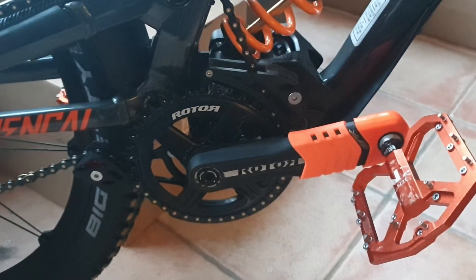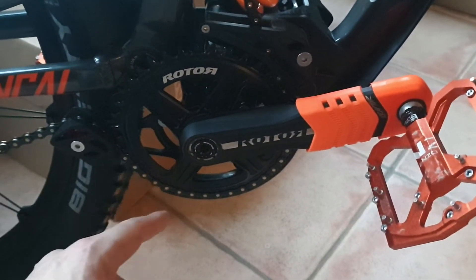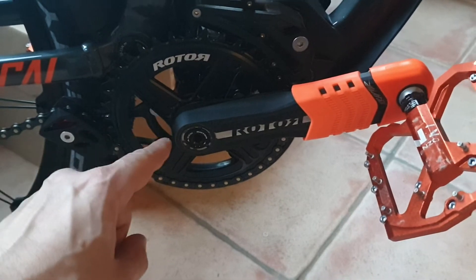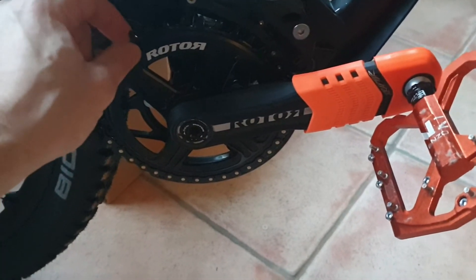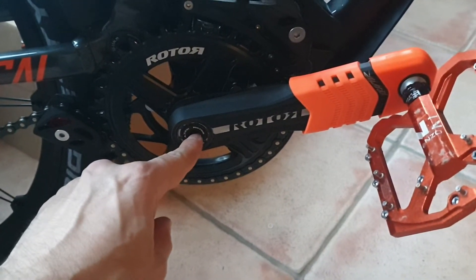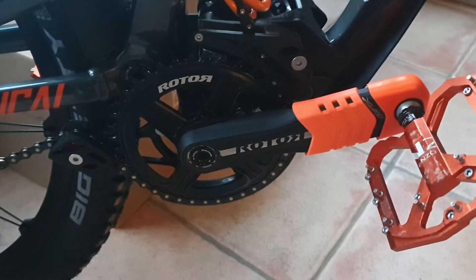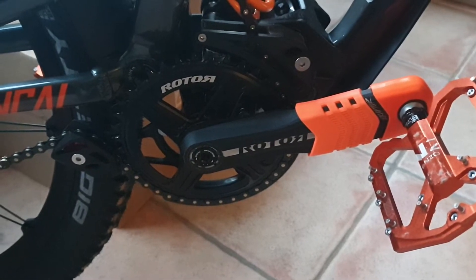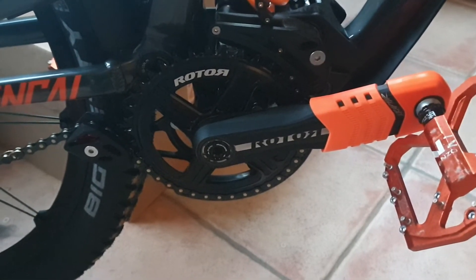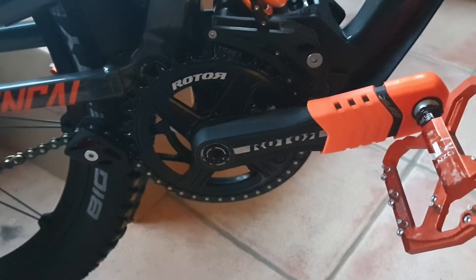I contacted Rotor and they said yes, they are compatible — just go ahead and put more torque when installing it. I ordered a second one. The first one said 'for Kapic'; this one said 'for Hawk and Raptor' and this one did fit — no play, tightly secured. But the amount of torque I had to apply to that screw was insane. I had to apply the same strength I would use on car or SUV lug bolts. It was too much force.